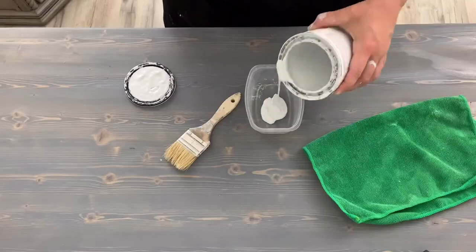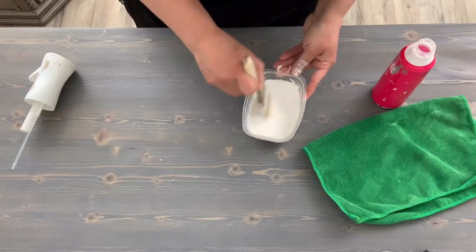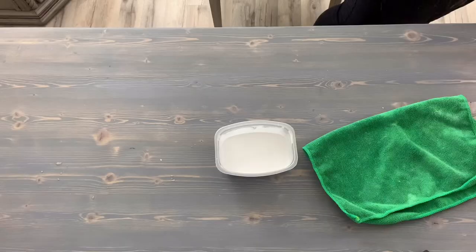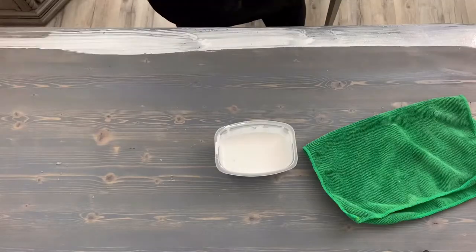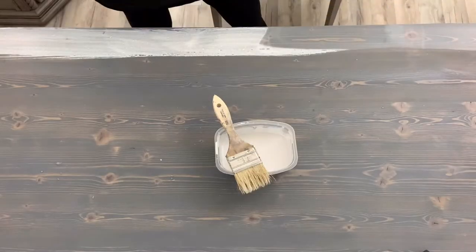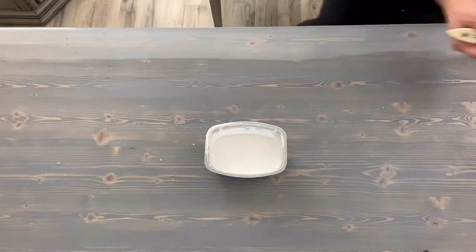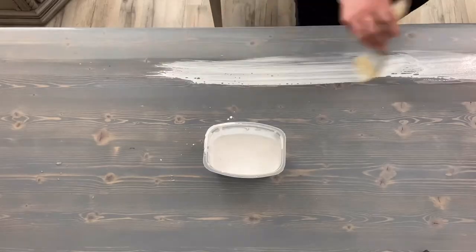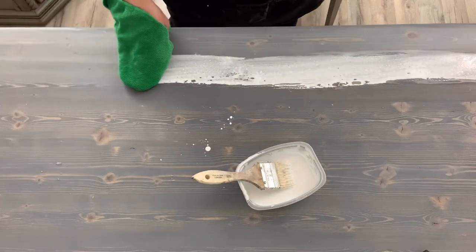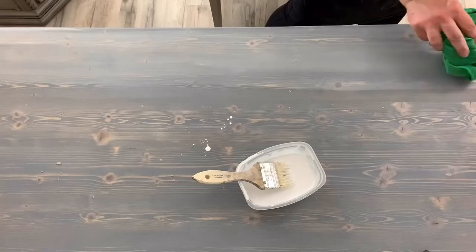Here I'm mixing up for my whitewash. I have a more in-depth video on whitewashing — I'll leave the link in the description down below. My mixture is pretty watered down; I only want to brighten the table a tad.